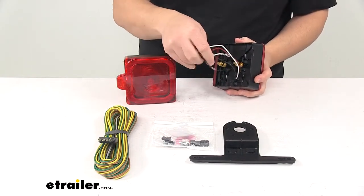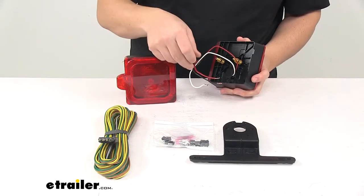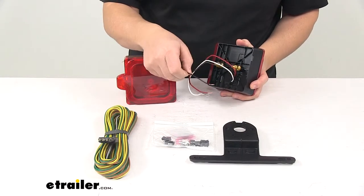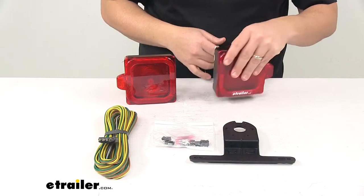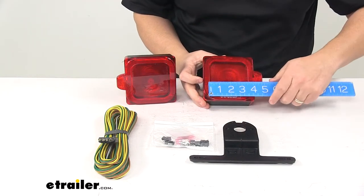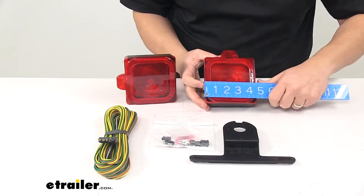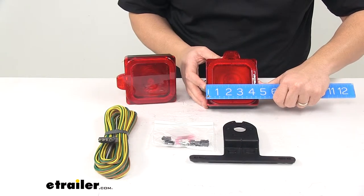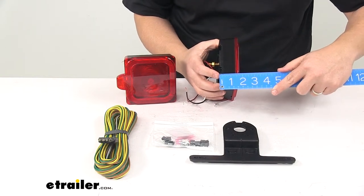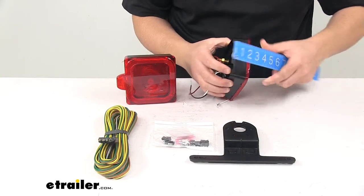Each light has a three-wire design. That white wire with a ring terminal on it is going to be your ground wire. The red wire is for stop and turn signal, and the black wire is for the tail lights. Each light measures the same — edge to edge in this direction we get five and three-eighths inches. Top to bottom gives us about four and five-eighths inches. And then front to back, just measuring that housing, it's about one and thirteen-sixteenths inches deep.